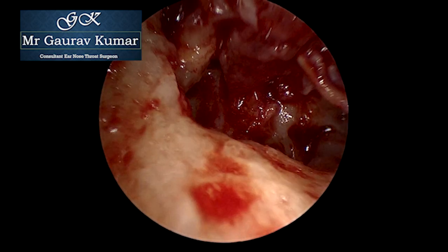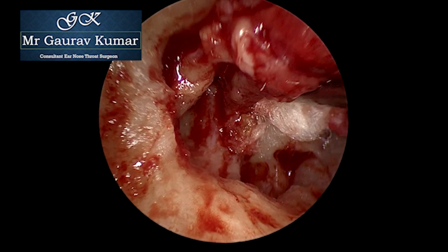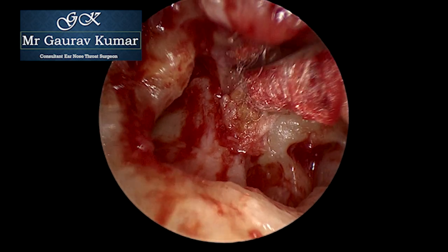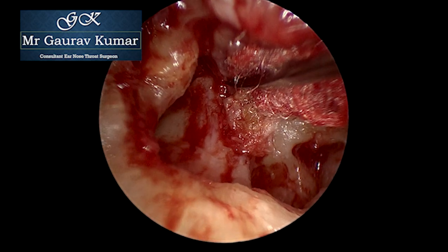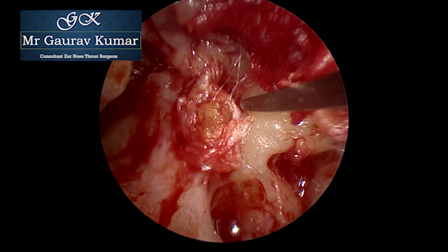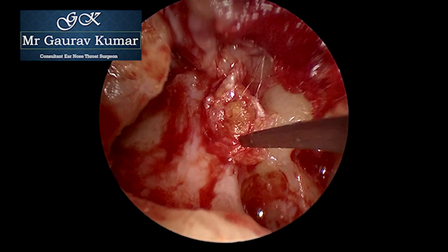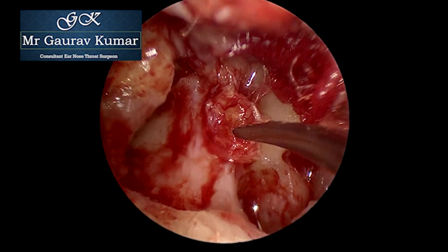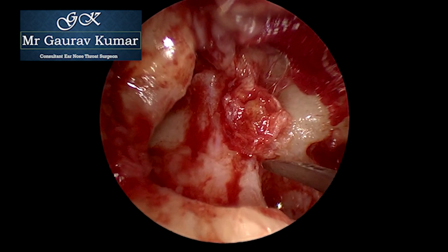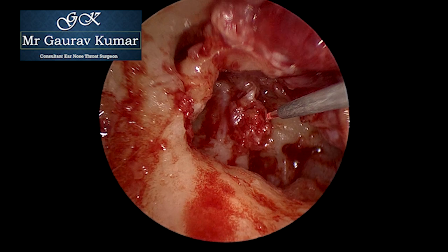Today we are going to talk about this very interesting case which was managed with posterior superior quadrant retraction pocket to the stapes head. As you can see, the stapes is totally trapped in the cholesteatoma sac. The most important tips and tricks in this procedure will be: first, the assessment and mobility of the stapes footplate.